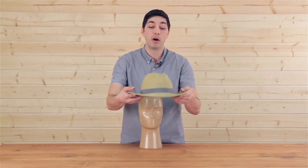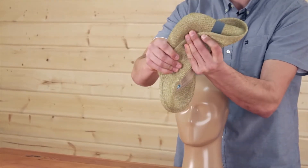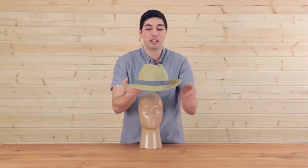But the best feature of all is the fact that the Bahama hat is completely packable, so you can take this thing on vacation with you. It pops back to shape looking great every time.